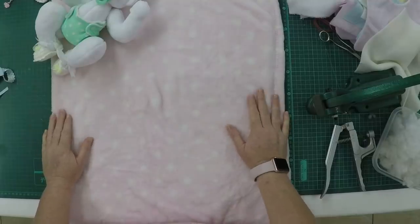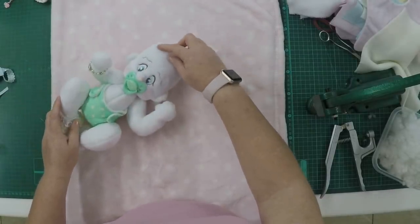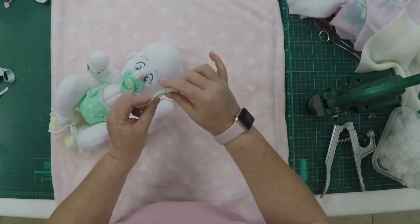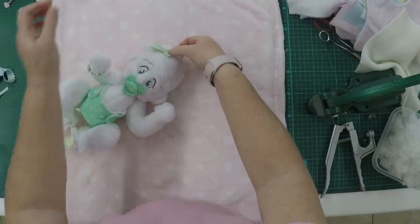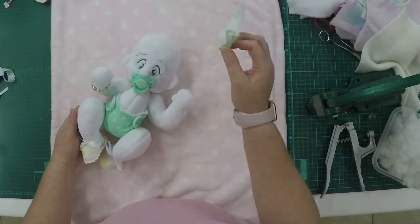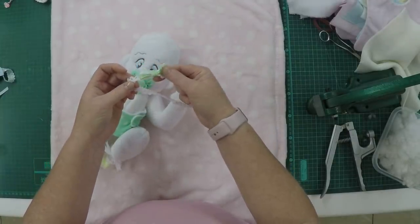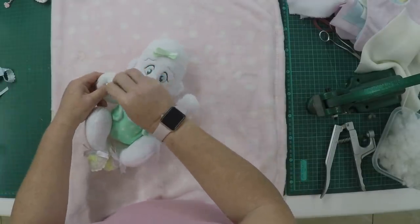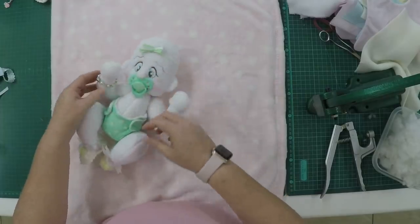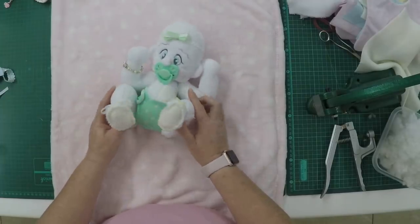For accessories, remember you can put magnets anywhere. For example, a little bow on top — just glue a magnet inside the doll and glue one to the back of the bow, and it will snap right on. I've used panty lace for a little headband with a bow on top. These are little bracelets made with elastic jewelry thread and beads. The booties are crochet booties — there are various patterns online, and I'm not sharing patterns here as they're not my own creations.